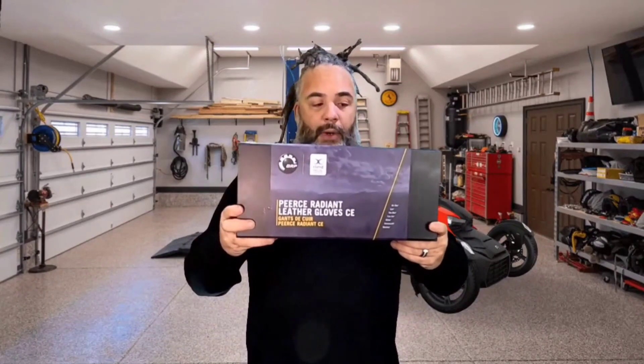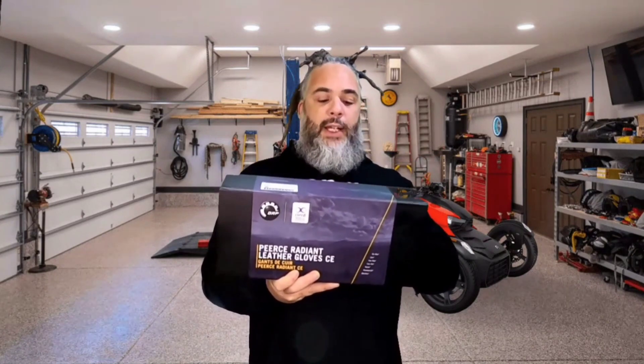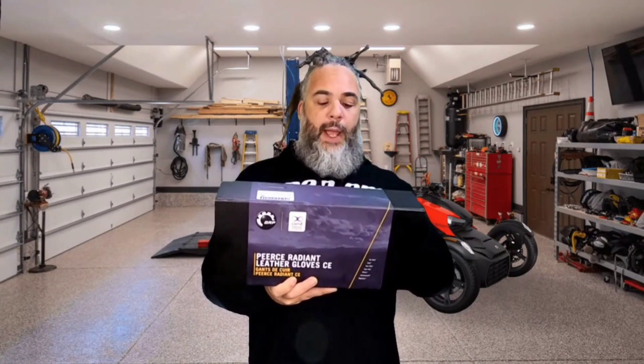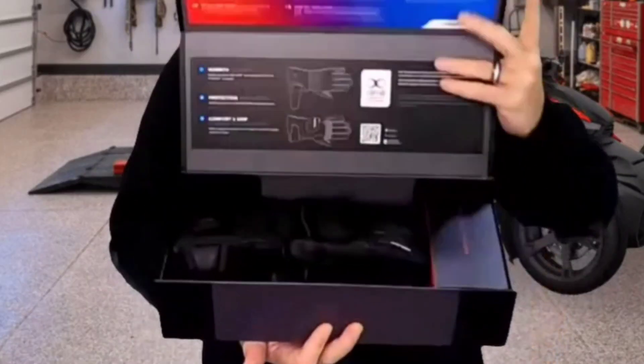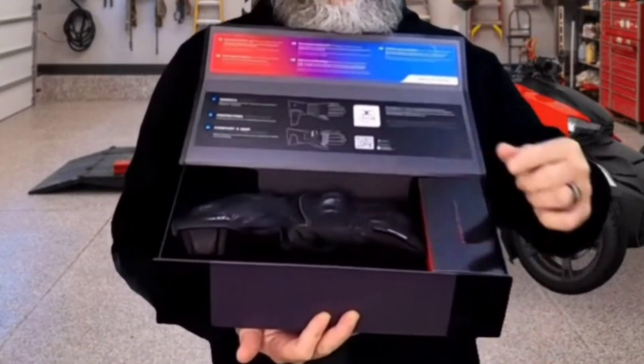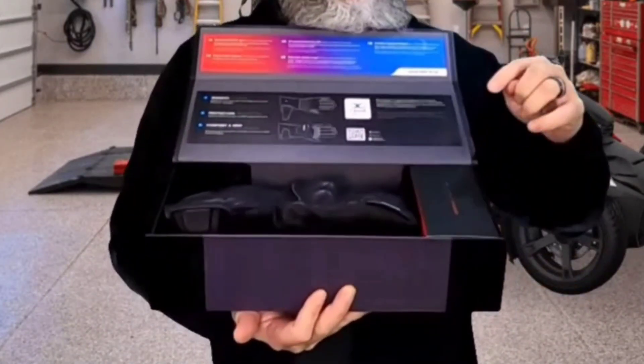So this is how it comes. I'll give you a breakdown. This product contains Pierce Radiant Leather Gloves, a charger, two batteries, and a downloadable instruction manual. This is a magnetic box. When you open it up, you're going to get two gloves right here and a universal charger and two battery packs.